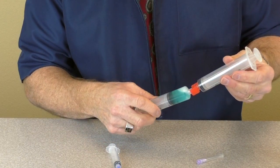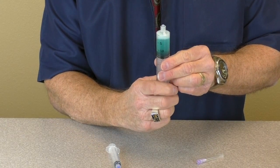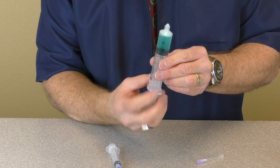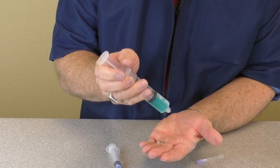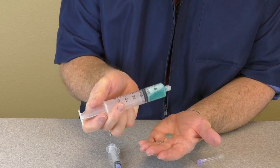Remove the empty syringe and transfer unit. You are now ready to apply this to the site of infection. Depending on the concentration, it takes about 15 to 20 seconds for this substance to jellify.